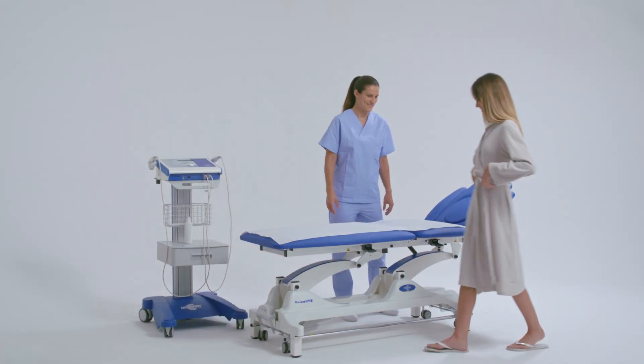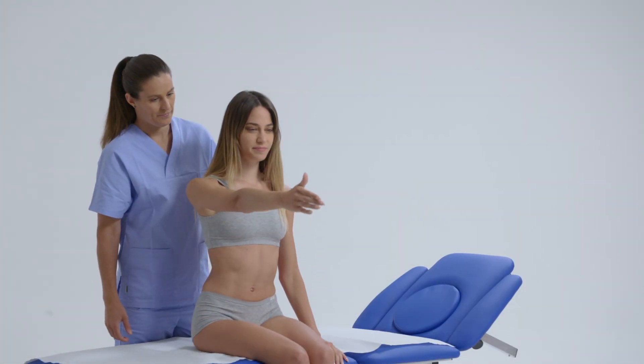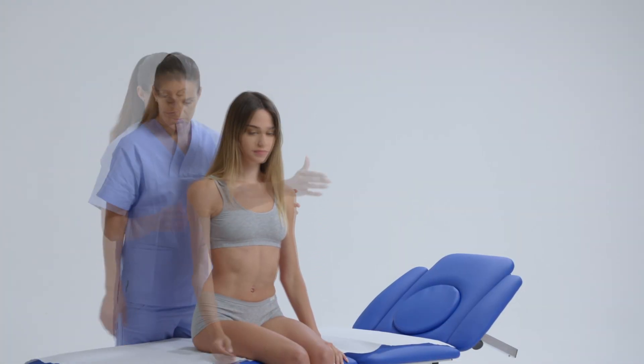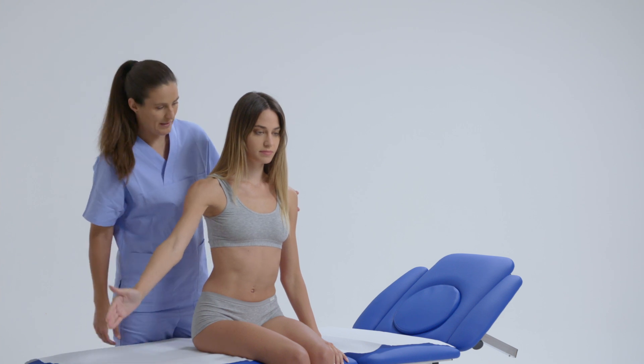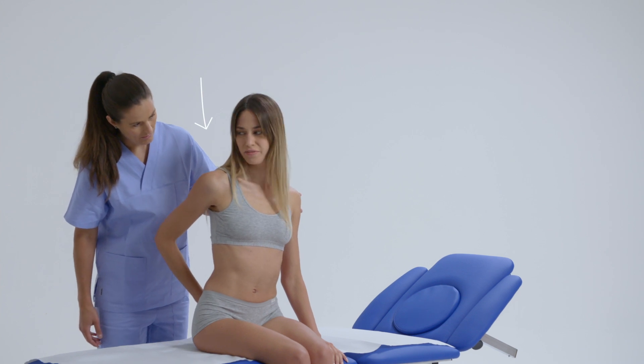This video will show the use of the Kinesport Sonic 2 ultrasound device to treat frozen shoulder quickly and effectively. After assessing the patient's pathology and symptoms, the pain area to be treated is determined.